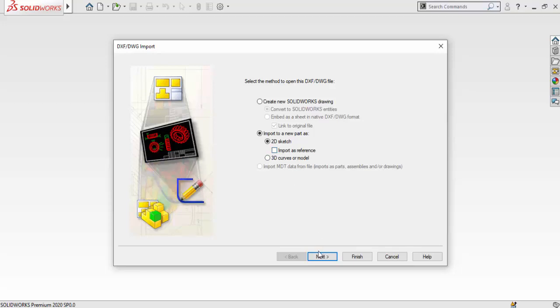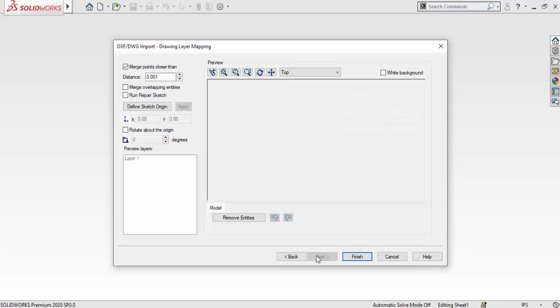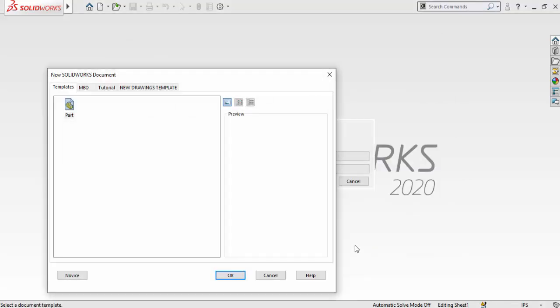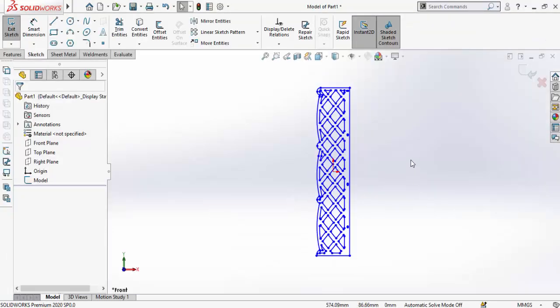Select '2D sketch' and then click Next. Switch the units from inches to millimeters. Then instead of 'All Layers,' select 'Selected Layers' and uncheck Layer Zero. Hit Next to see the preview of the file, then select Finish.